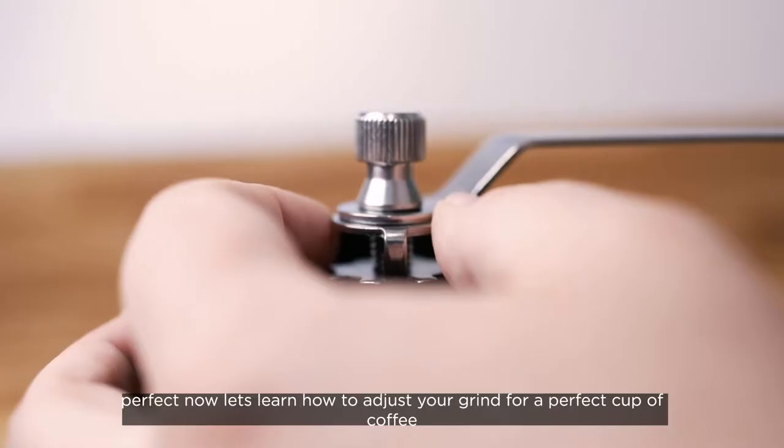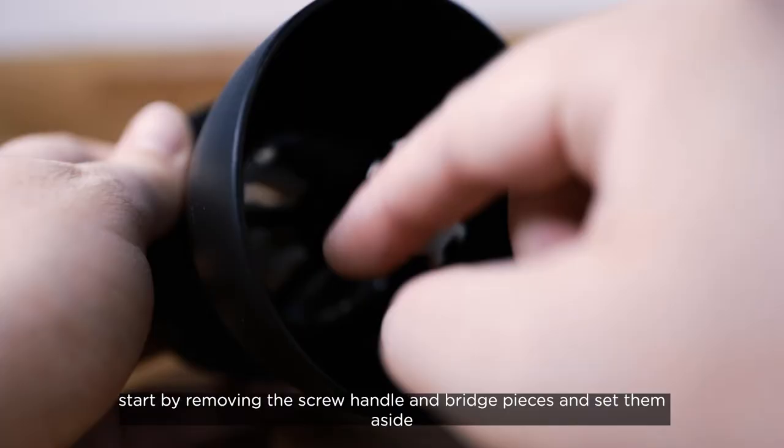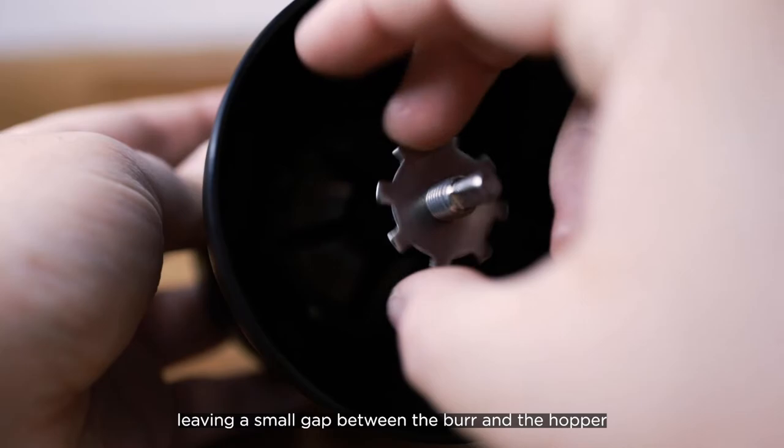Now let's learn how to adjust your grind for a perfect cup of coffee. Start by removing the screw, handle, and bridge pieces and set them aside. To set your grinder up for a fine grind, we are going to start by spinning the gear clockwise until it starts getting tight. Then spin the gear counterclockwise a couple of times to loosen it slightly, leaving a small gap between the burr and the hopper.